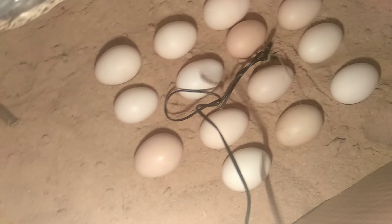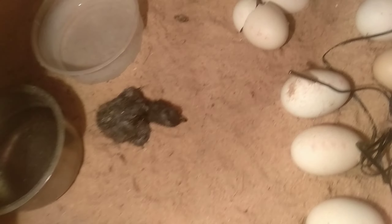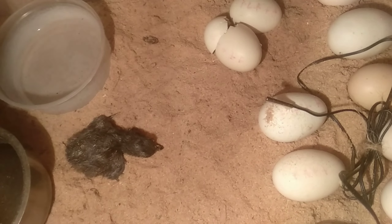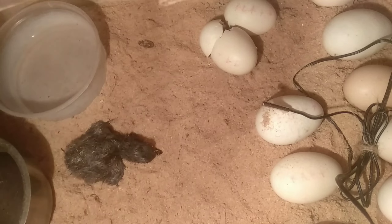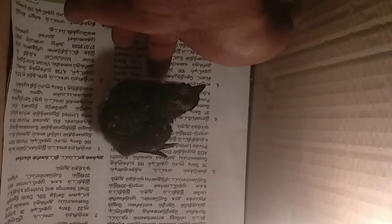If you need a cardboard and pressing, give it this load. Before looking at the starting stage, the humidity is stable. The result will not be related to their weight. Now we started the incubation process many times.